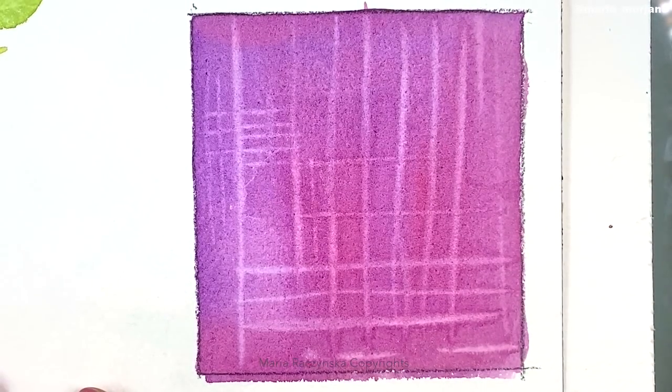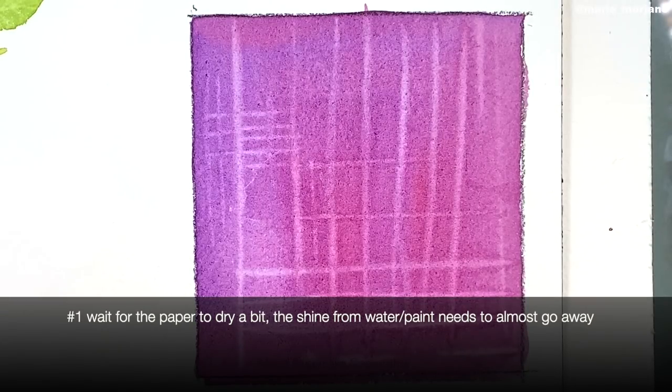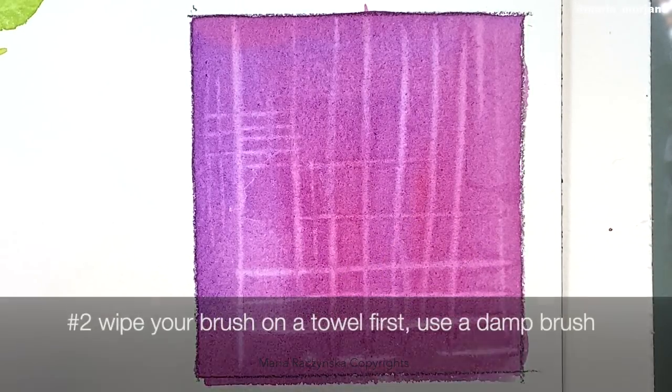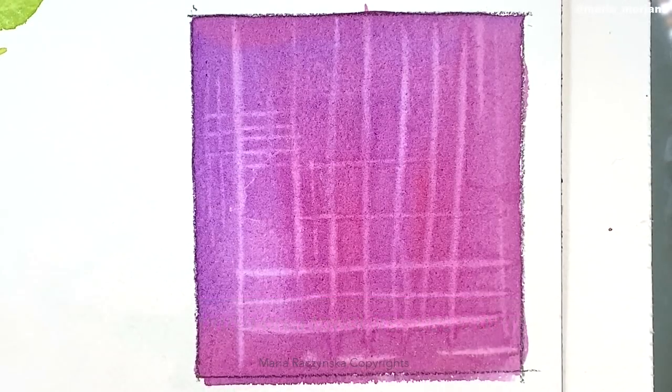So those are the two key tips: number one, wait for that perfect timing — right before the paper is completely dry, once that shine goes away from the paper. Number two, wipe your brush on a towel before you begin lifting the colors. Thank you so much, guys. Please don't forget to hit that like button, subscribe, and share the video to help the algorithm. Thanks, and let me know if you have any questions.